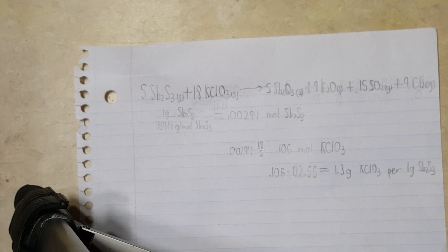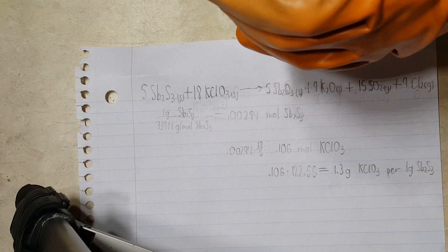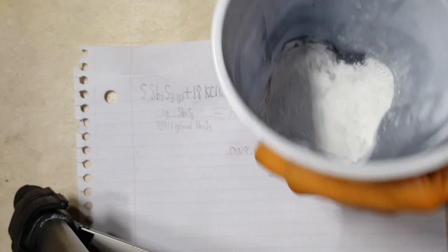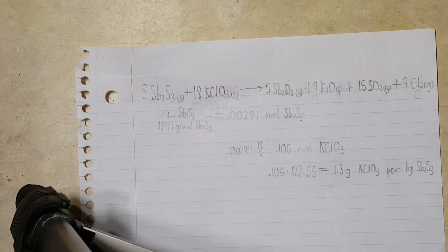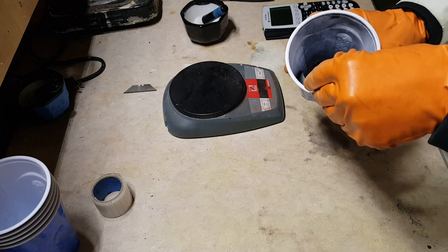So with that said, let's mix the two. You want to mix these two really well. It is shock and friction sensitive, so be very careful when you're mixing it. Don't go medieval on it. All right, I've got this mixed pretty well now.